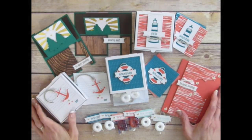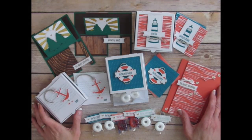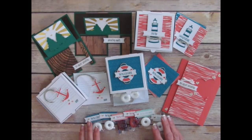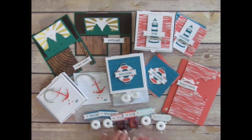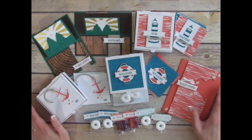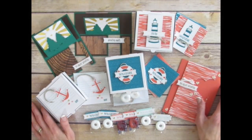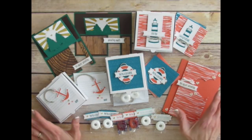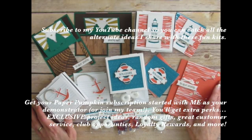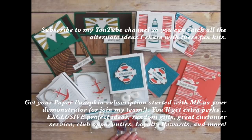Thank you for watching. It builds creativity to think outside the box. Be sure to subscribe to my YouTube channel so that you can catch more Paper Pumpkin videos that I've shared using past kits and more that I'll share with future kits. Also be sure to visit my website at stampyourartout.com so that you can view close-up photos of these projects, see photos of other Paper Pumpkin kit ideas, and see many other great ideas that I share using Stampin' Up! products. If you're watching my video on YouTube, look for links in my description below. To receive some extra exclusive Paper Pumpkin project ideas, get your subscription started with me as your demonstrator. I hope you all enjoyed this video tutorial. Now I'd like you all to go and stamp your art out. Bye-bye!